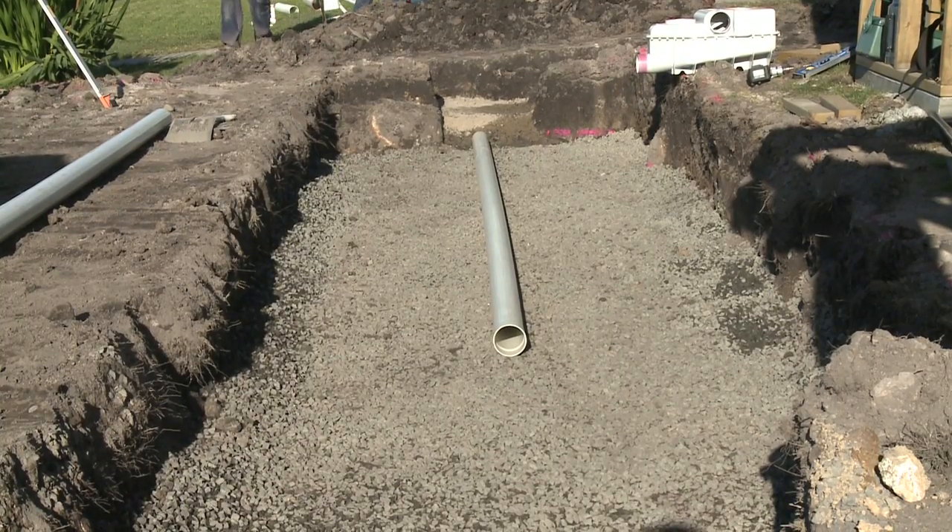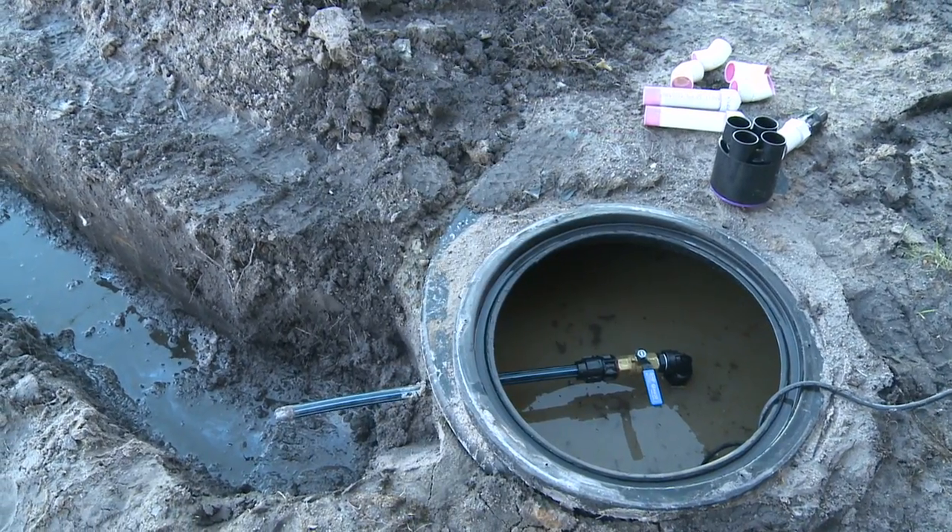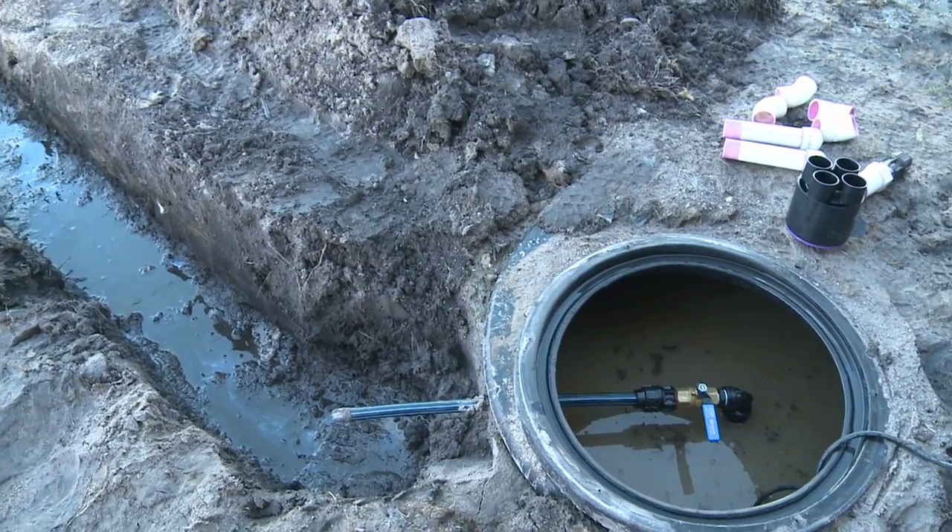The first part of the installation is to dig the trench and lay a base of FCR, excavate the channels, and get the pipework ready.